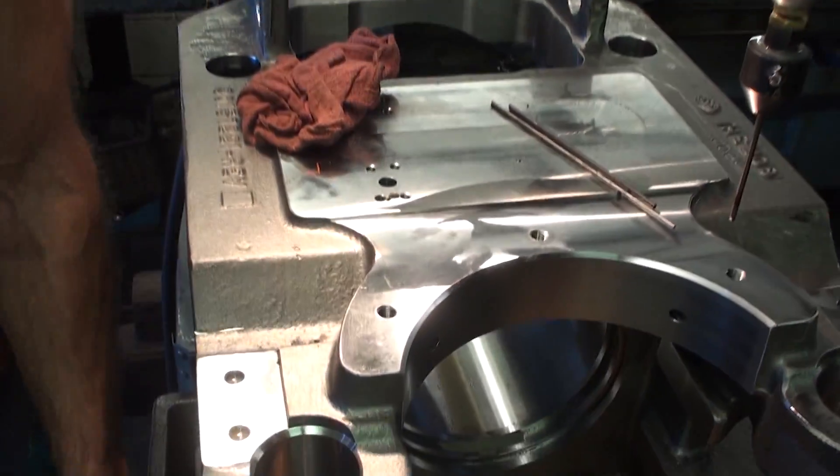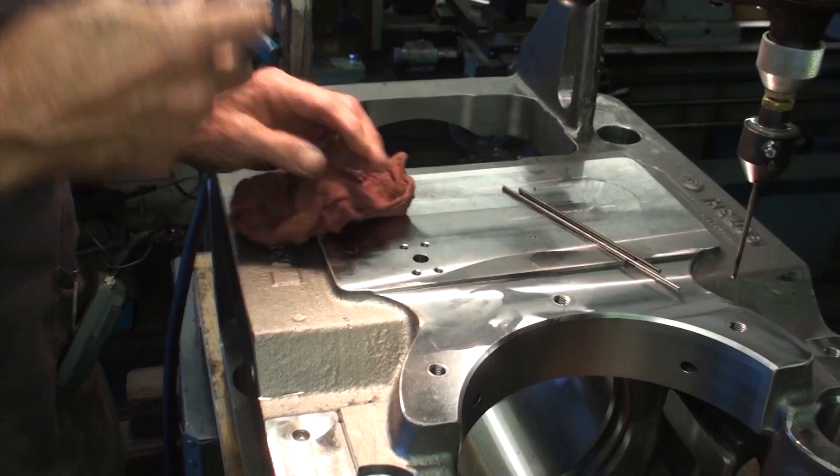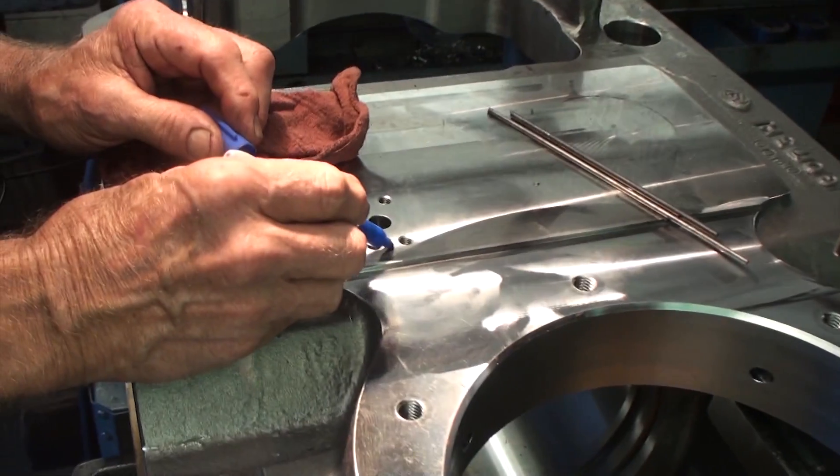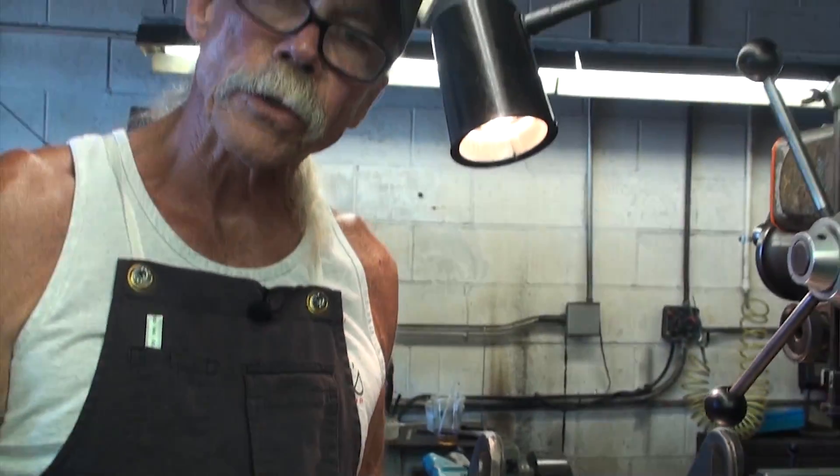After that, we'll blow it out so that the hole is clean. We'll draw a little circle around it so the customer knows exactly which hole we worked on. And that job is finished — except for taking it off the machine. Now it's on to the next tap.